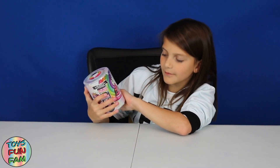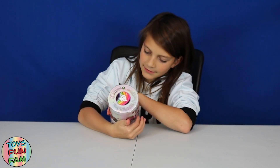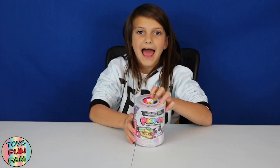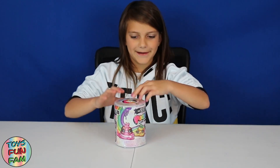Make sure to comment hashtag Poopsie Slime Surprise if you have had one already or if you really want to get one. Okay, let's get into it! On the front there's three different Pips and they're all different themes, and there's a sun, a bath, and a rainbow. Make sure to check out our other videos on Poopsie Slime surprises and Poopsie Slime Surprise unicorns — they're amazing. Okay, let's get opening it!